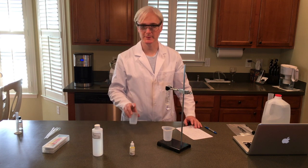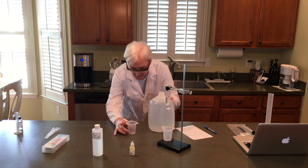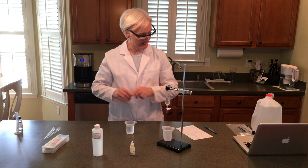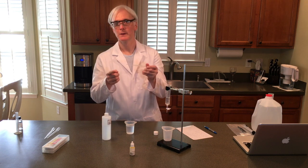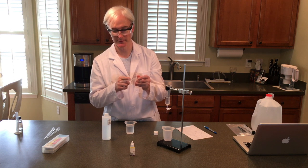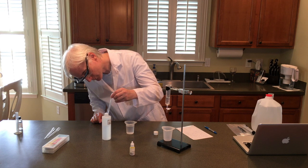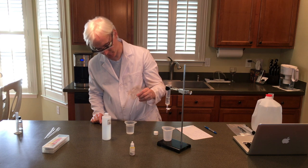Next we're going to take our beaker. We're going to add 80 mL of distilled water to that. And with the pipette, we're going to add 0.5 mL of acetic acid. You will see on the pipettes that they do have markings — this one has a 0.5, one milliliter, two milliliters, and also the half milliliter markings. So we're just going to take it to the half milliliter. And we drop that into the beaker of distilled water.